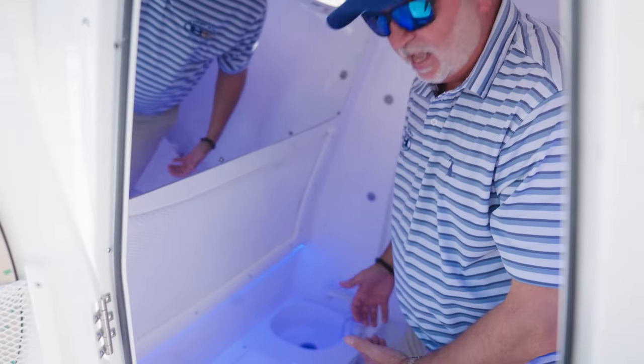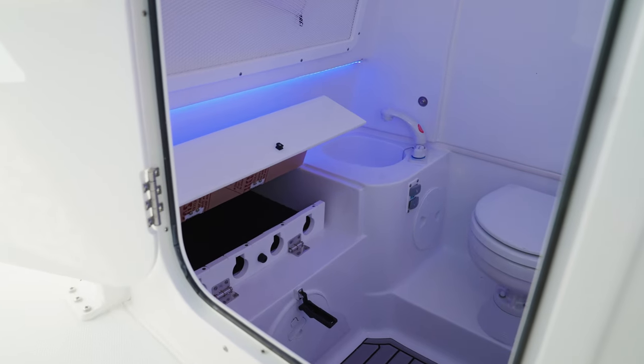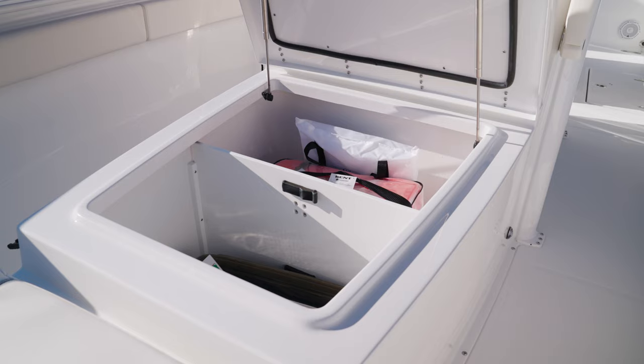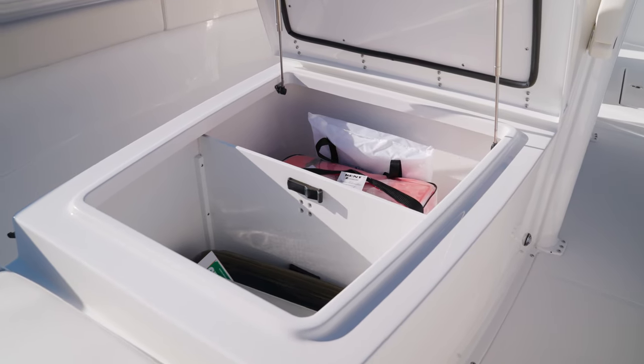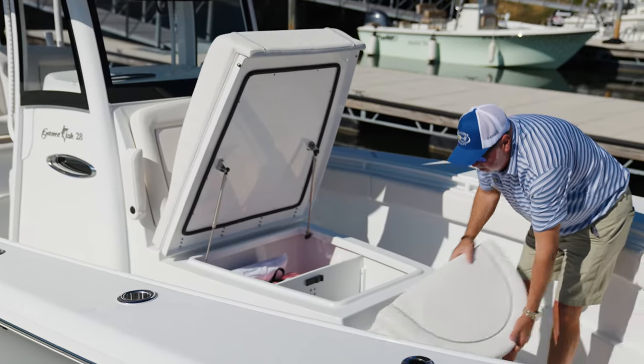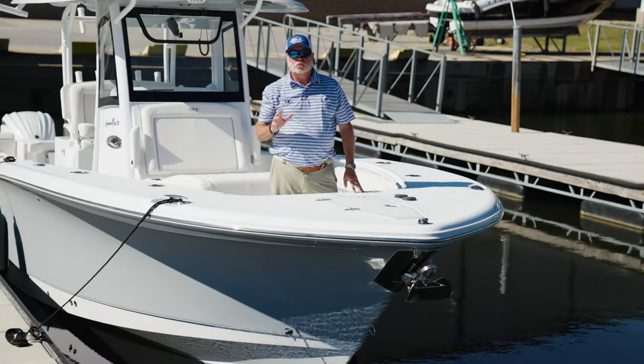Inside we have nice blue LED lighting, an electric porcelain pump-out head, and we've added rod storage to store your rods and lock them up. Under this extra-large coffin box we've given you over 450 quarts of storage for all your gear.